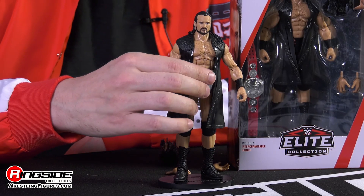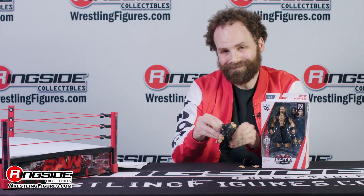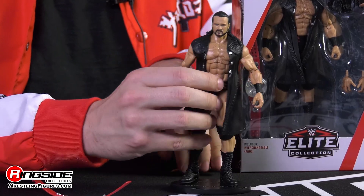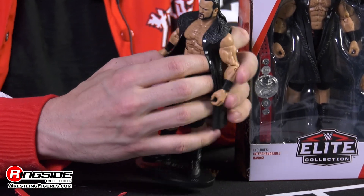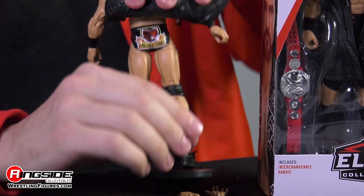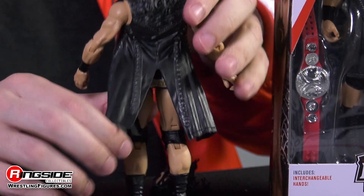Drew is decked out from head to toe in black, from the boots to the knee pads to the trunks. You can see him wearing the Raw Tag Team Championship that he comes with. Of course, it's removable because once he gets into your house, he may not be the champion anymore. But once you take it off, you can see the fine detailing in both the front and the back of his trunks where he's got that family crest and it says McIntyre, like true royalty.